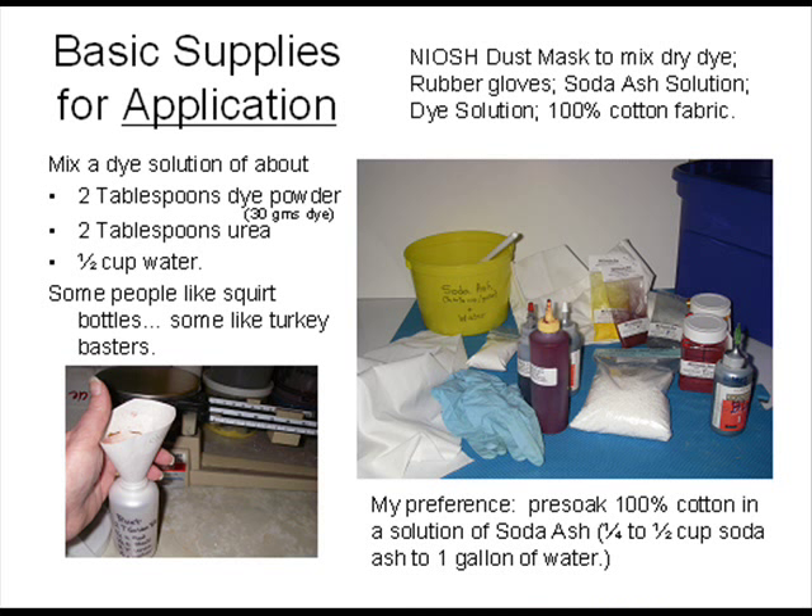Application dyeing usually involves squirting or pouring dye on your fabric. Using a dye solution with a ratio of about 2 tablespoons of dye powder, 2 tablespoons of urea, and half a cup of water is a good solution. I like to pre-soak my fabric for at least 15 minutes in one quarter to one half cup of soda ash mixed with 1 gallon of hot water. Some dyers add soda ash to the dye solution and some add it to the fabric after they've applied the dye.